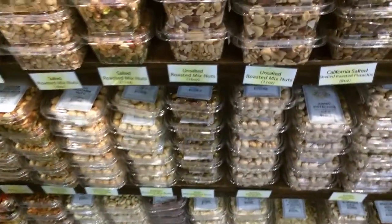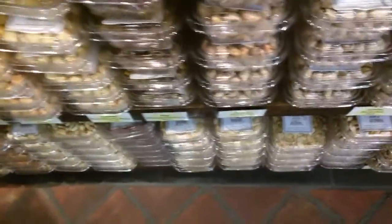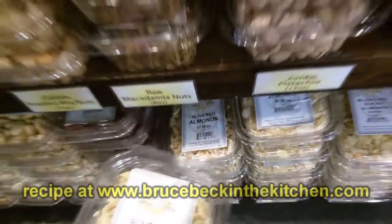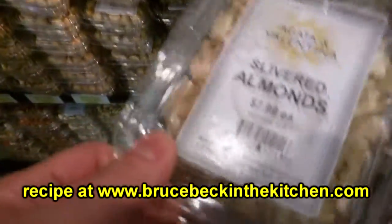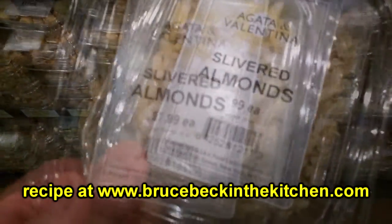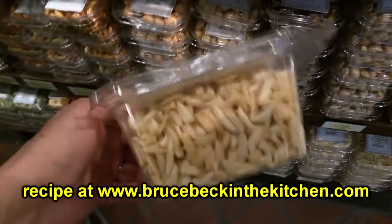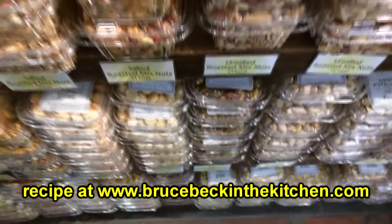Our last ingredient is some almonds — you can get sliced or slivered. I think slivered should do it. Now what is this, 10 ounces? That should probably be enough. So we have our ingredients, let's head back to the kitchen.